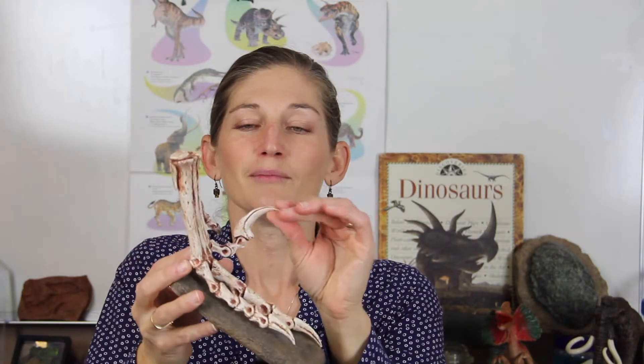In museums the casts don't weigh nearly as much as the real bones, because real bones are made out of rock. When you put them together with wire you can create lifelike recreations that are much more engaging — they get our brains thinking a lot more about what that animal was really like.